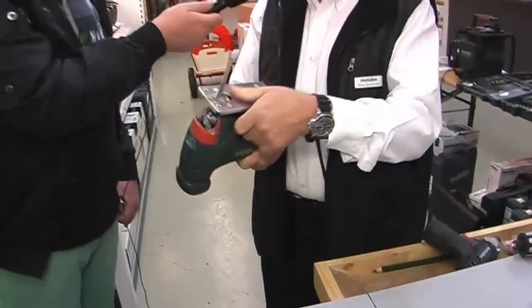Und jetzt kann ich meine Kurvenschnitte und so weiter machen. Ich habe hier eine gerade Fläche. Super, vielen Dank.